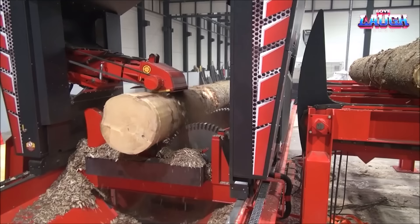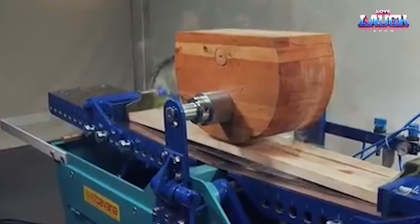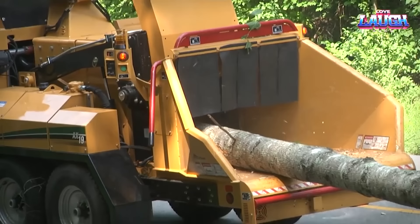Remember, gentlemen, investing in the right equipment isn't just about speed and efficiency — it's about transforming how you work, raising the bar in quality, and ultimately shaping success. Stay tuned, because the world of wood processing is constantly evolving, and we'll be here right with you, exploring the latest that technology has to offer. Until next time, this is your guide in the vast world of industrial wood processing equipment, signing off. Stay safe, and keep crafting excellence!